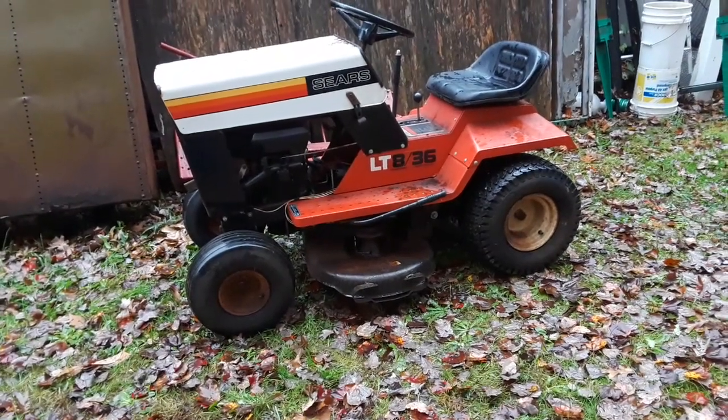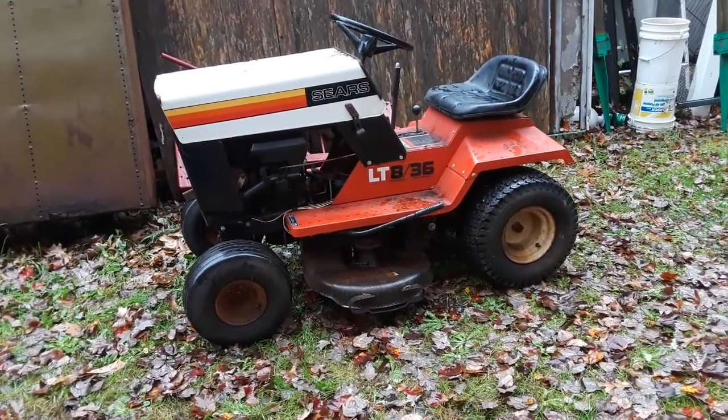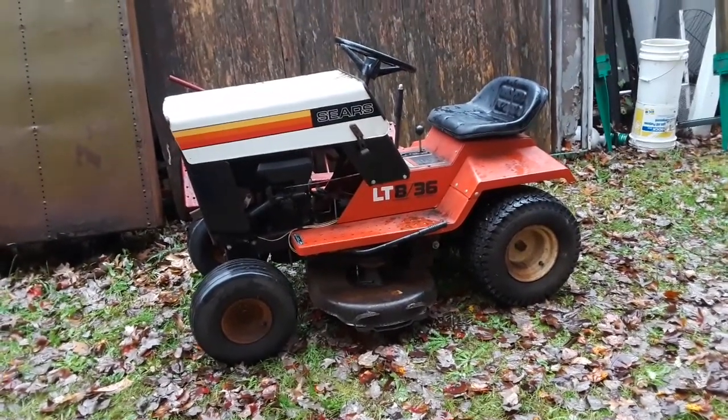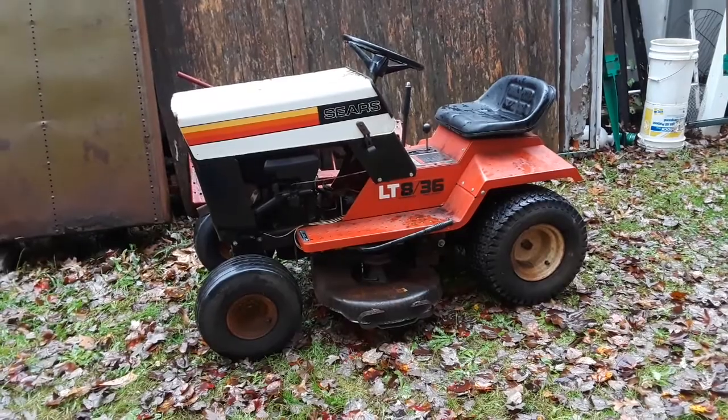This is a quick overview of the 1978 Roper-made Sears LT836 I'm going to be selling. The unit is 41 years old and it's in overall great shape.